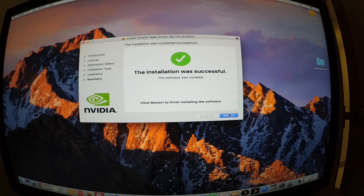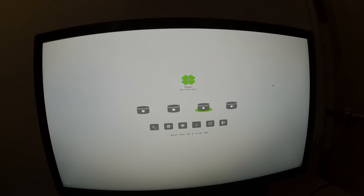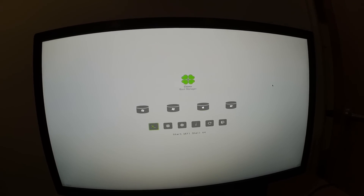The installation is finished and we need to restart. So it looks like we're good to go — we have a completely updated macOS Sierra hackintosh with the Nvidia web drivers installed. When I restart, I'll enable the correct boot flags so I can use the Nvidia web drivers and get back to my 1440p resolution. Let's find out.